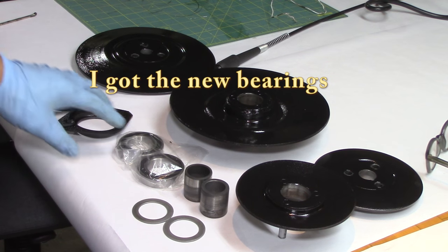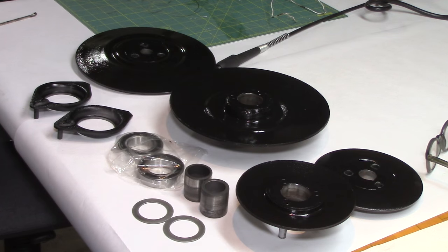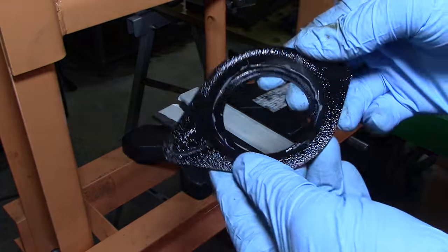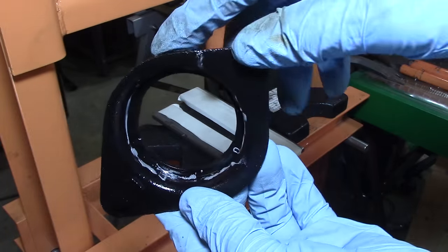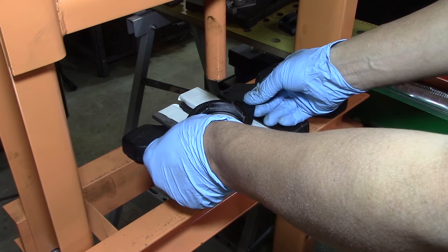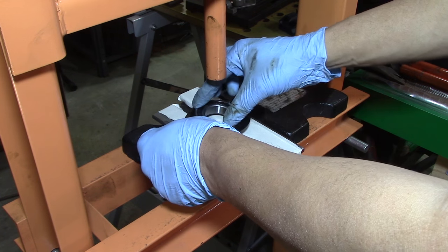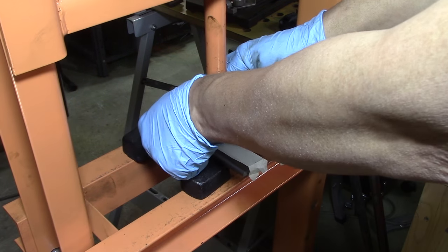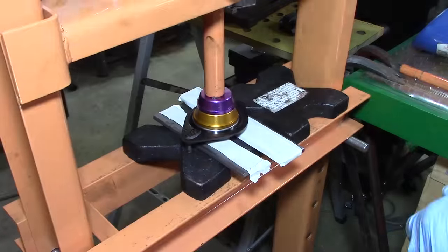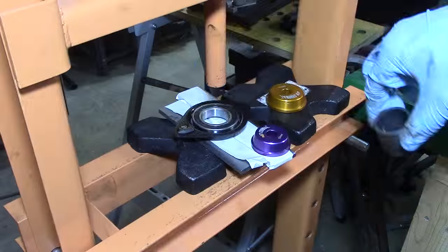I've been thinking about this and it's time to get this together. I think I know a good way of pressing it all in there, so let's give it a shot. On the other bearing it looked like it was glued in there, so I put a little JB Weld down in there and hopefully that should be enough to press this in and make it stay. I'm glad I did use that JB Weld, because when I looked at the service manual it did say they were glued in with some kind of glue.